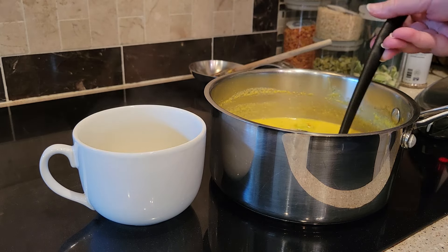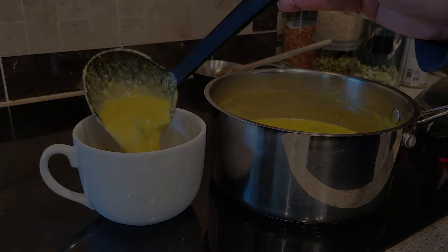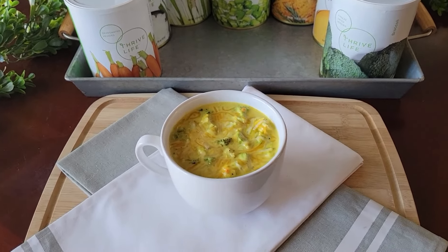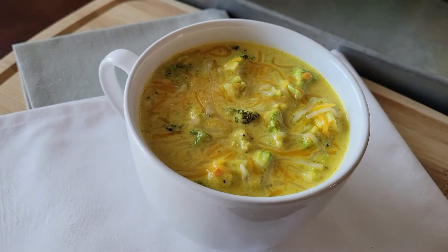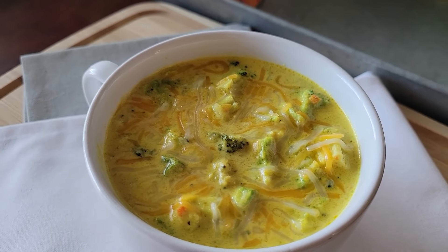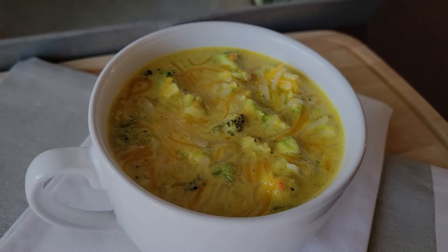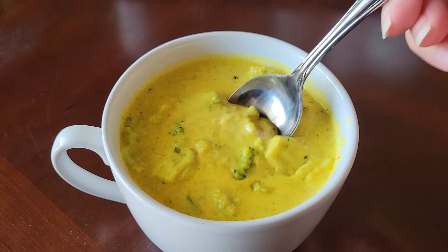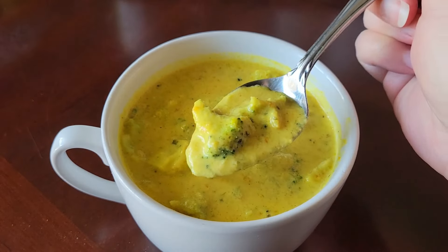It's ready to serve and you can top this with some additional shredded cheese or whatever you want to put on there. I put some cheese on and when it melted, it looked kind of funny. I stirred that melted cheese in and it looked a little bit better. But the soup tastes wonderful — it tastes amazing. Thrive Life broccoli is fantastic.